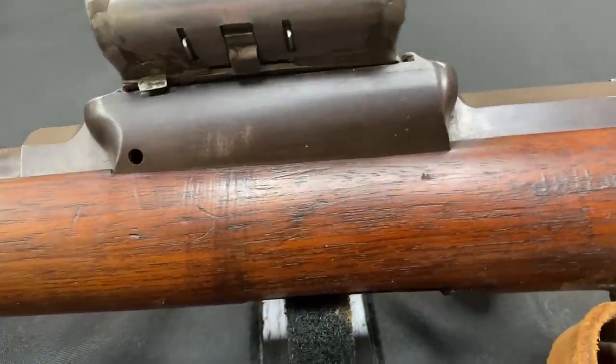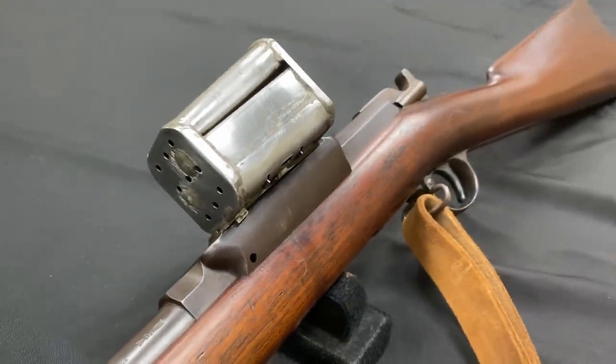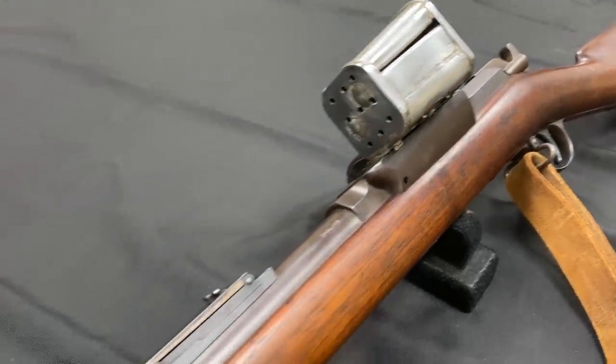Well, detachable hopper magazine perhaps, because there's no spring in this. It's chambered for the .45-70 cartridge, and a grand total of 50 of these were made for trials.